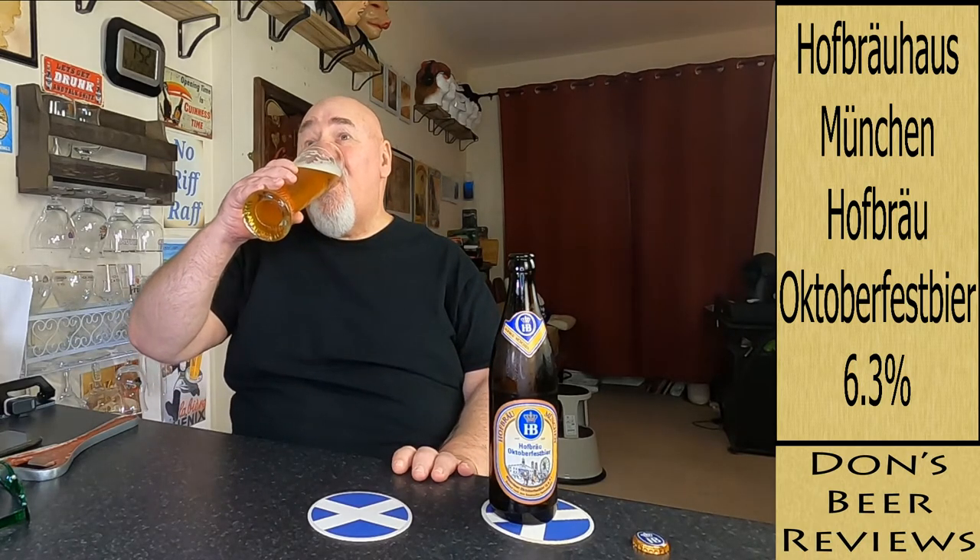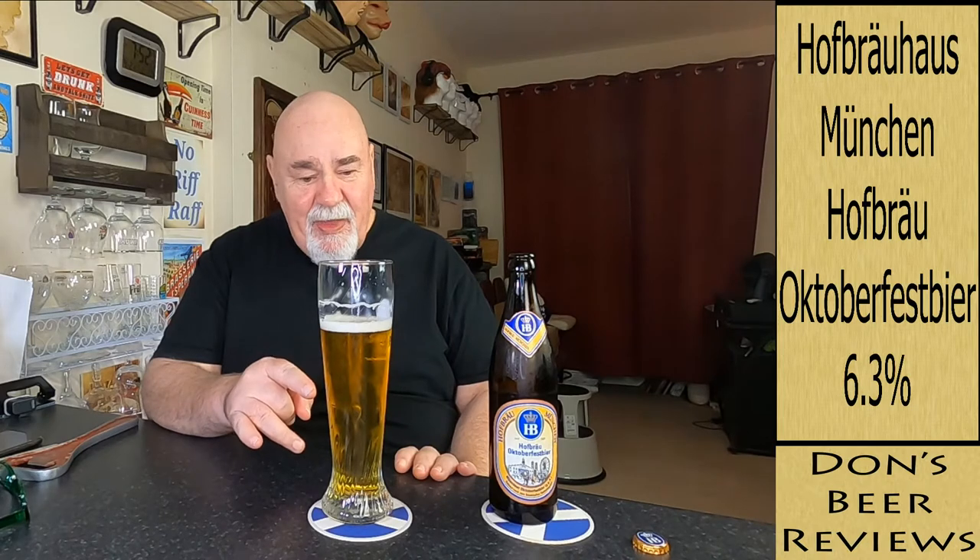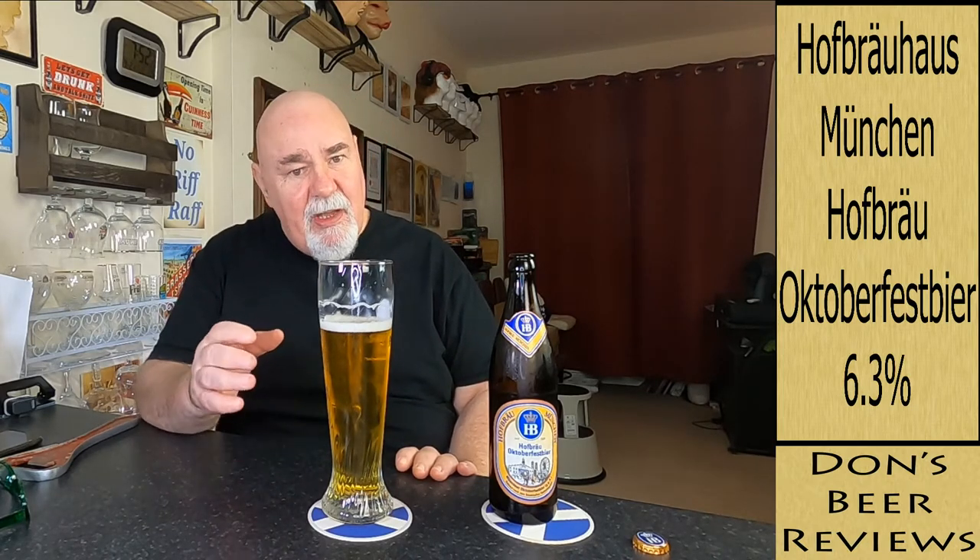Prost! Oh yeah. Oh, that's all the malt coming through now, but there's that slight hoppiness as well to it.